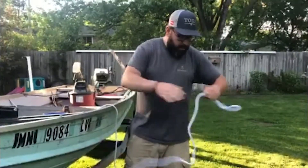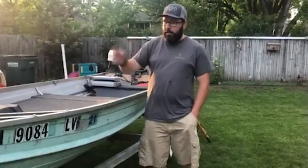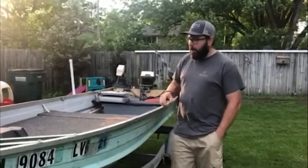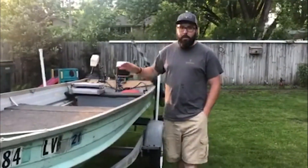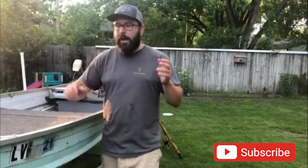The boat is all vacuumed out — had the help of my littlest for that, which was awesome. We checked the ropes and got all that done, so now we're just going to get everything put back away. As always, I appreciate you guys watching and following along. Check us out on Instagram at Tired Axe Outdoors for behind-the-scenes extra stuff. If you haven't subscribed, make sure you do that and turn on notifications so you don't miss anything. We've got some fun stuff coming up and we're really excited to share that with you guys. Talk to you next time!